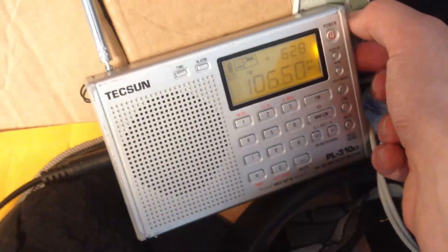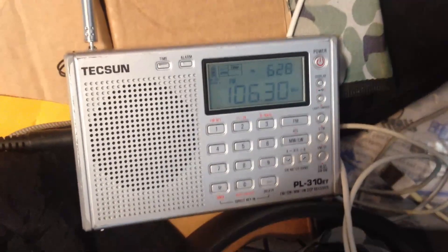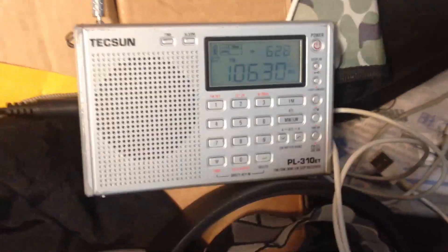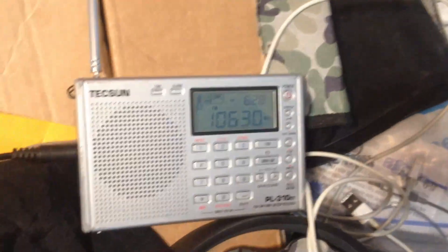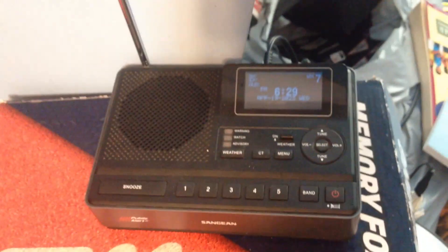I'm able to pick up a couple of distance stations reliably with this, and this Tecsun does a fantastic job. Thunder 106 coming in clear as a bell — I have really underestimated this radio, no question. The sound is fantastic. That concludes this brief video on how to use the aux jack on the Sanjian CL100.